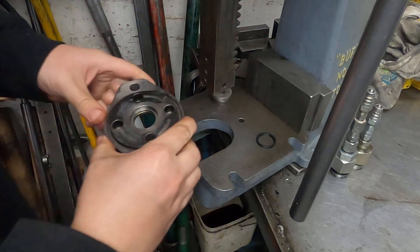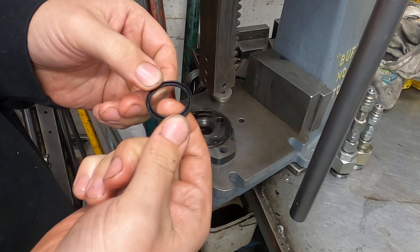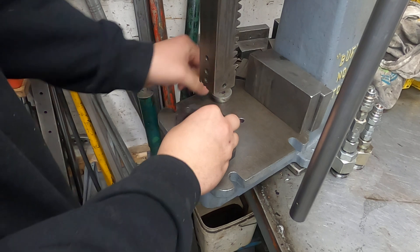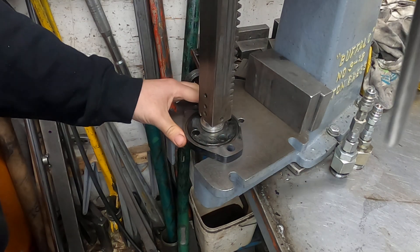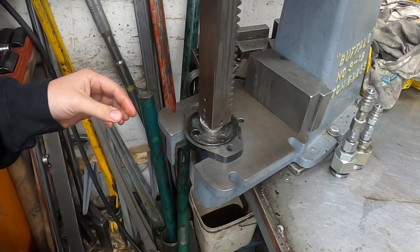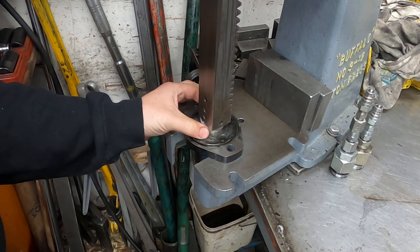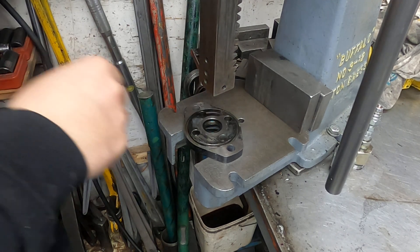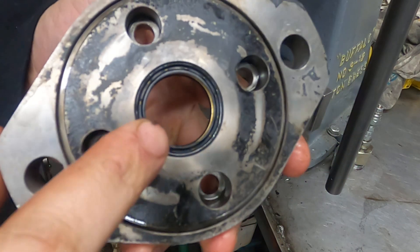Next we're doing the wiper. For the wiper, the lip face is upwards — make sure the lip face is up. Push down. Okay, make sure it's all properly seated, which it is.